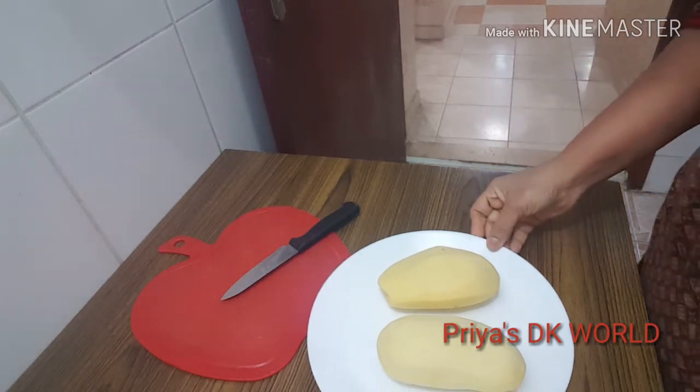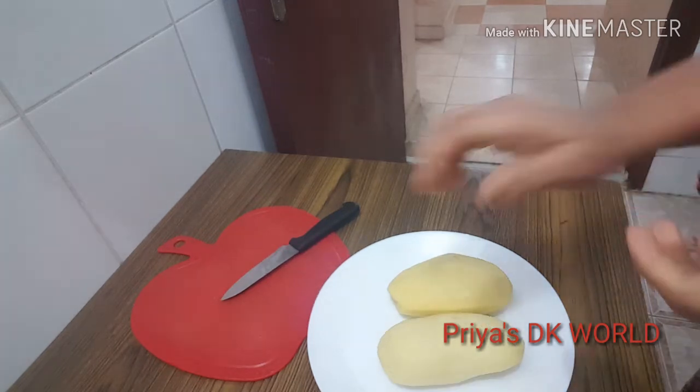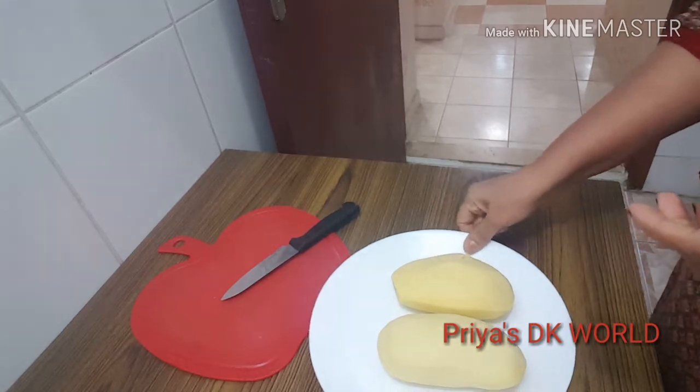I am going to eat french fries and make french fries. Now, I am going to make french fries.